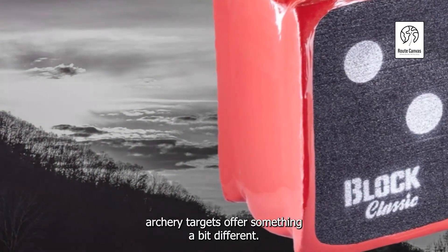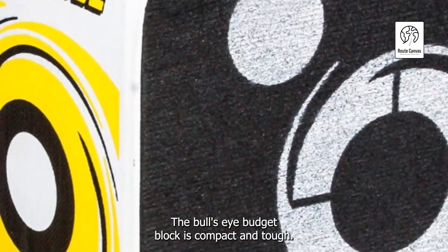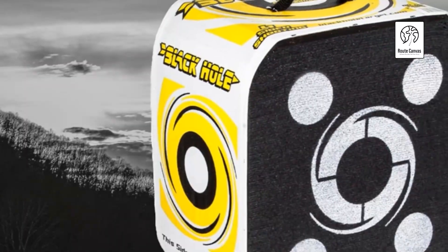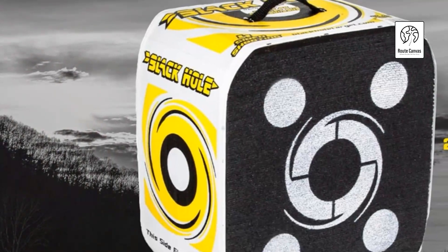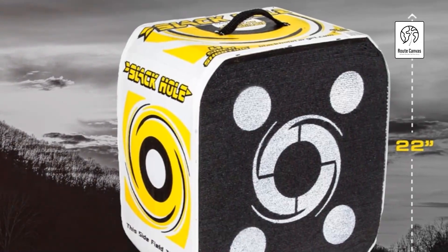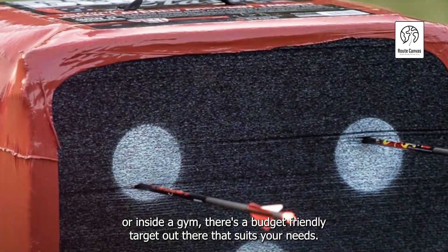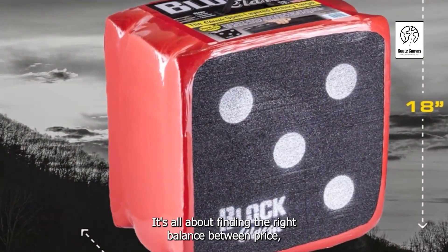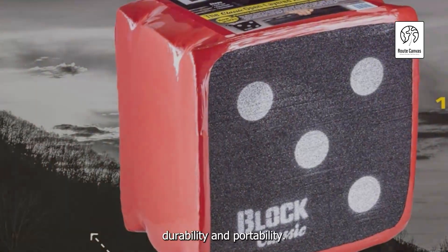Each of these budget archery targets offers something a bit different. The Bullseye Budget Block is compact and tough. The Archer's Aim Bag Target is weather-resistant and easy on your arrows. And the Sharpshooter Layered Foam Target, while not as weather-friendly, offers a unique layered design that's easy on both your arrows and your hands. Whether your archery practice takes place in your backyard, at the park, or inside a gym, there's a budget-friendly target that suits your needs. It's all about finding the right balance between price, durability, and portability.